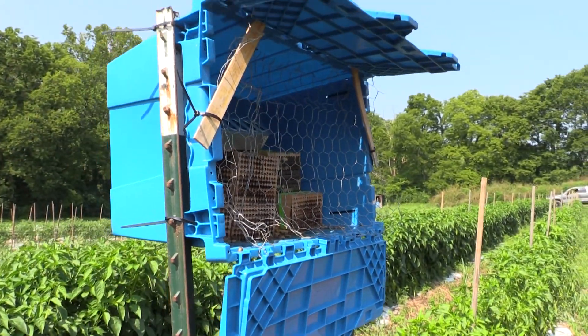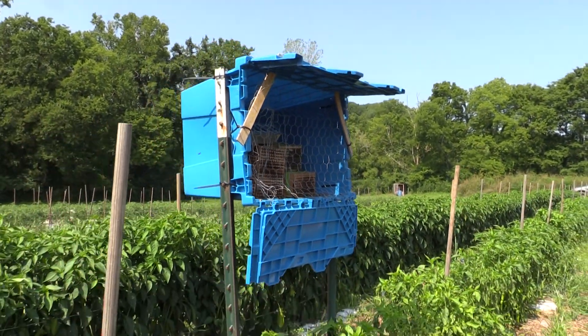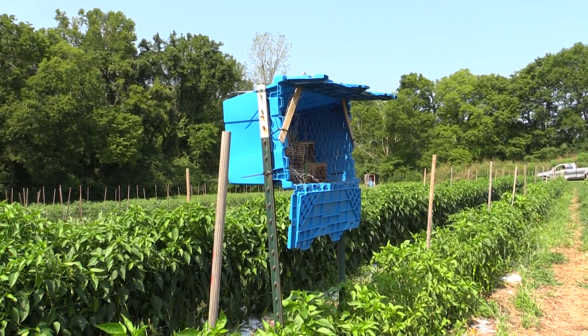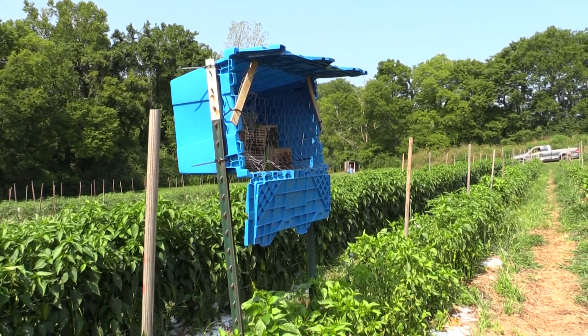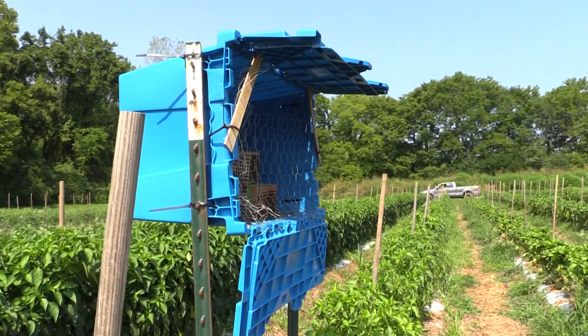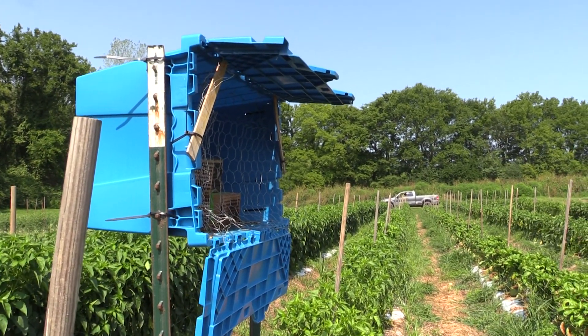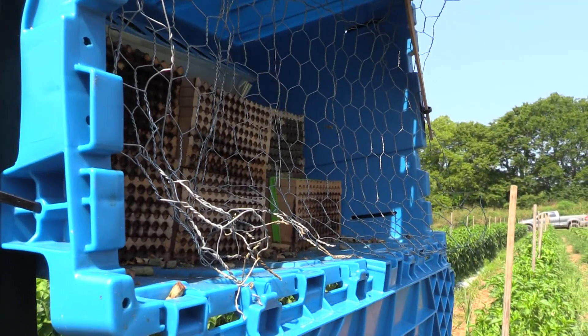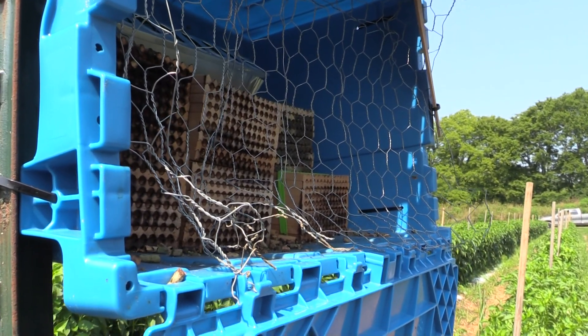This is just a real basic setup to let you know what it looks like and what activity level to expect. Again, very quiet — you barely know they're there unless you get your nose right up into the nest. But they're quietly doing their thing, having a great time, and so will you. Have a great day.